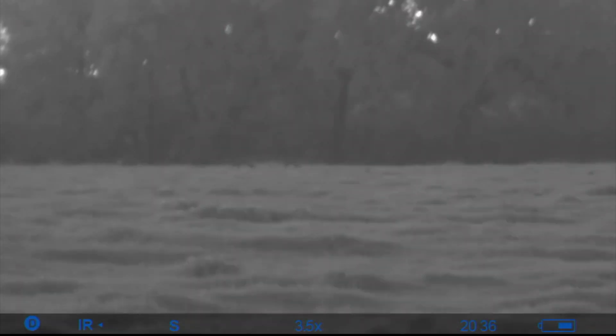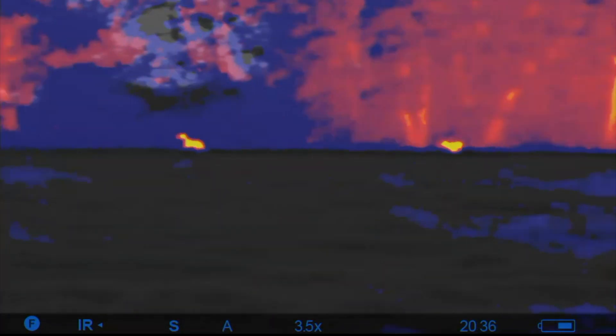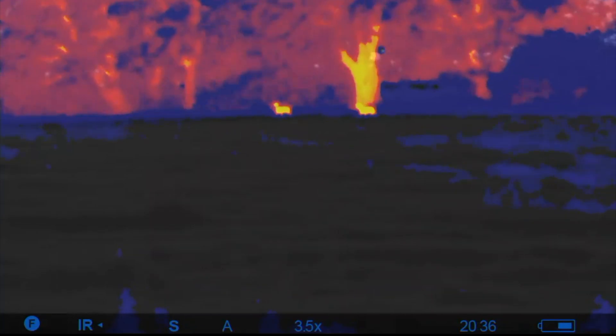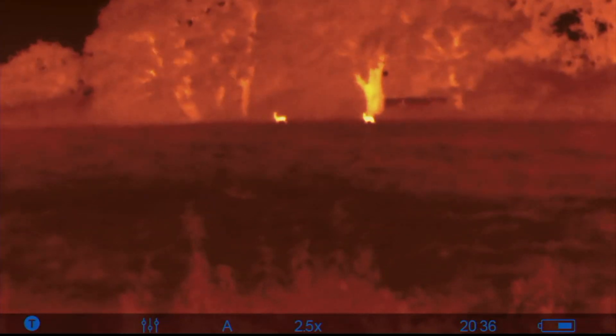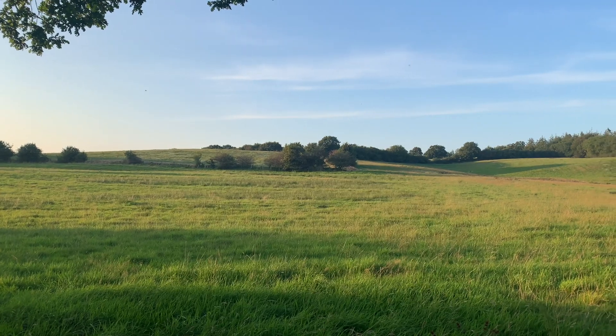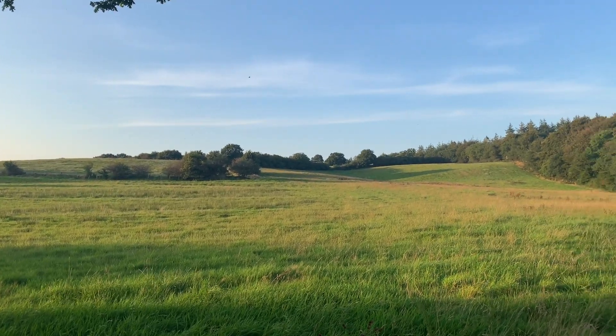Combining the two means you have the digital night vision and you can basically put a thermal layer above it. So you have a crisp, clear picture, and if you add the thermal in the fusion mode, you have all the heat sources popping up in the picture. I'll show you how that looks when I film a large area where I usually go out hunting. This device also has a built-in video recorder.